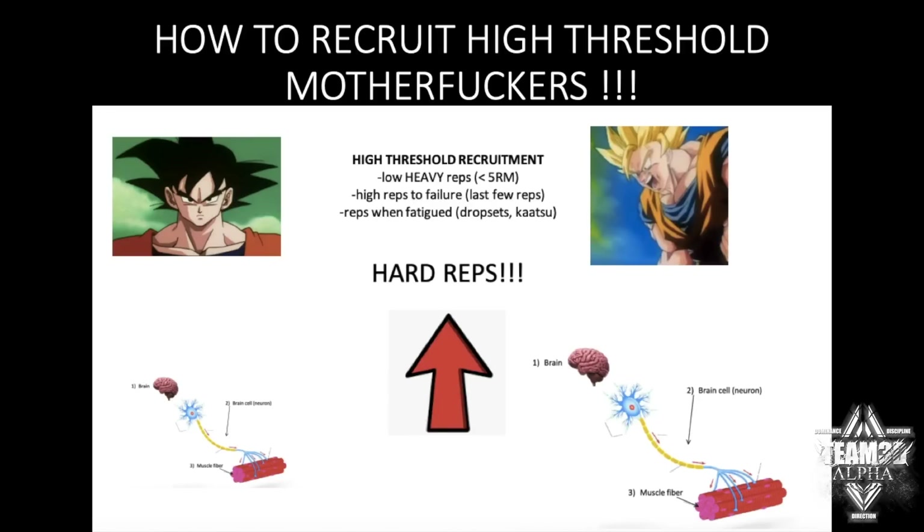That's also why blood flow restriction training works so well, even though you're only lifting around 20% of your one-rep max — extremely low weight. Studies on both trained and untrained people show that blood flow restriction training gives you just as much gains, and in some studies even more gains, than lifting heavy weights. Because when the muscle is fatigued under blood flow restriction, your body goes straight into Super Saiyan mode and starts recruiting those high-threshold fibers.